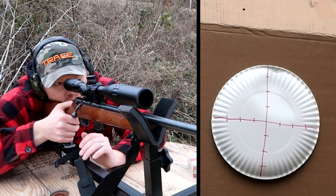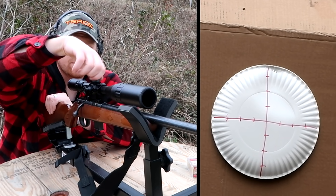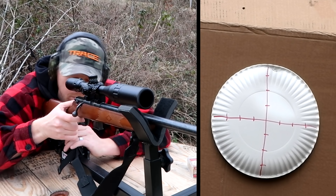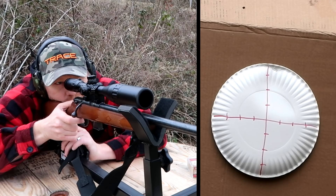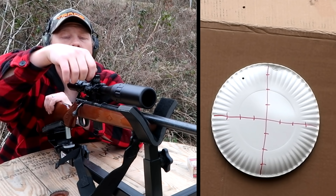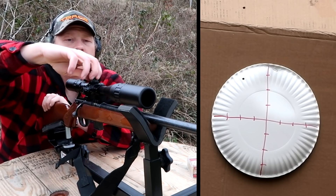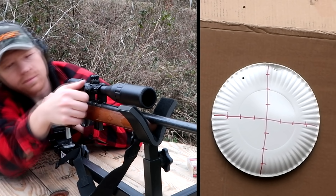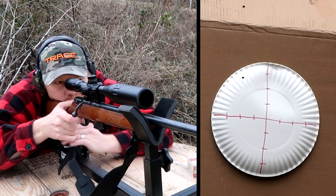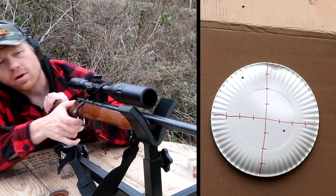It was about 18 inches high, so let me come way down. That was a whole bunch of clicks. We hit the plate now — a whole bunch of clicks more. I forgot which way I turned it. It's too high so we need to go down and come right while we're at it — just a whole bunch of spinnies. Too far, let's go left.